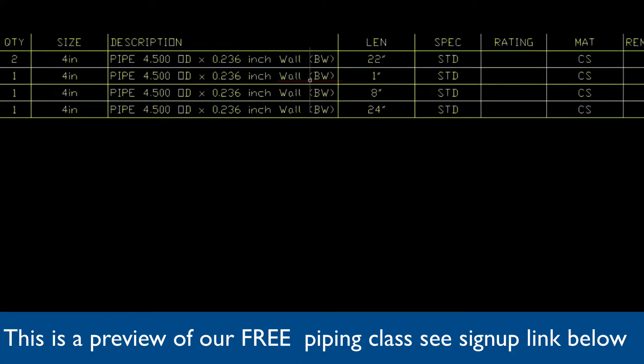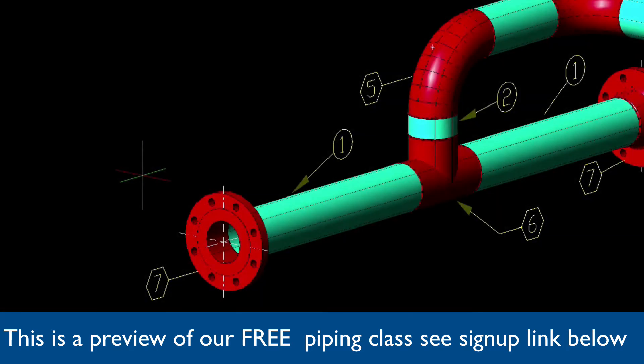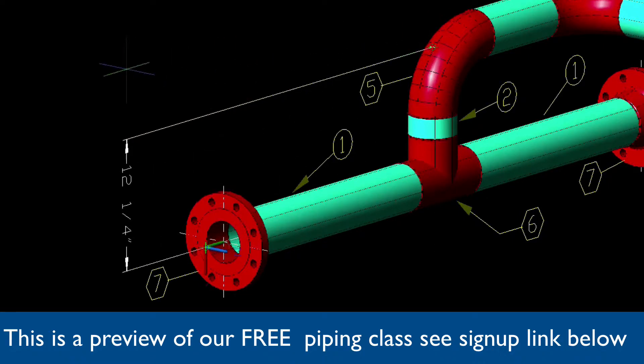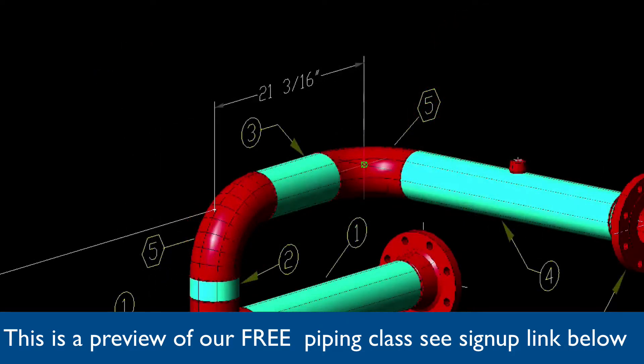And here's what the bill of materials looks like. Watch the command prompt — it's asking us for the first point of dimension. We choose Enter to activate vertical dimensions. Then it asks us for the first point coming from the flange and going up, then we select our points of dimension from the node to the weld-o-let, and then we'll position it as shown.